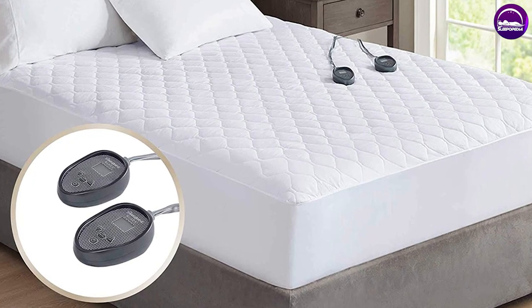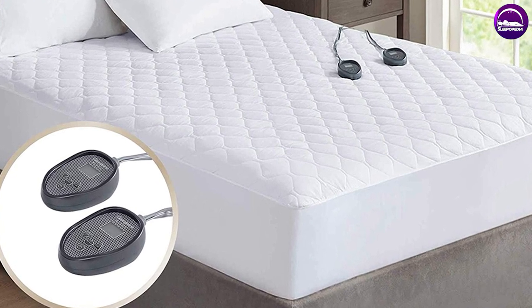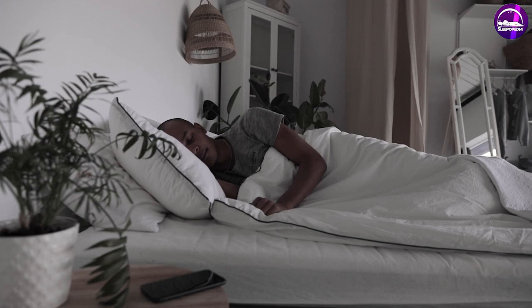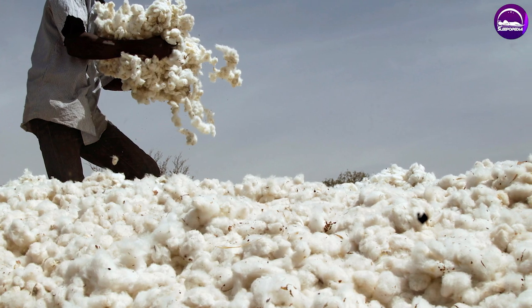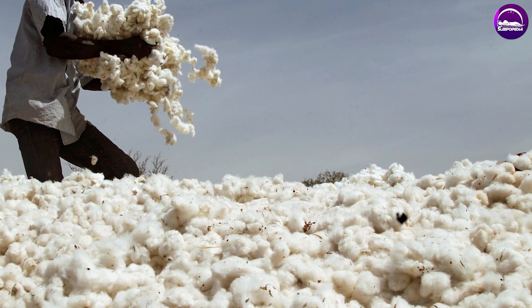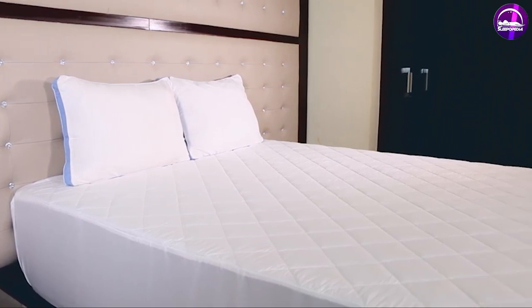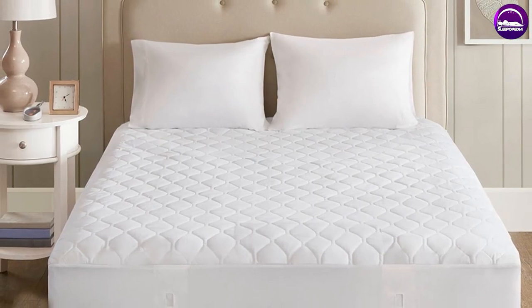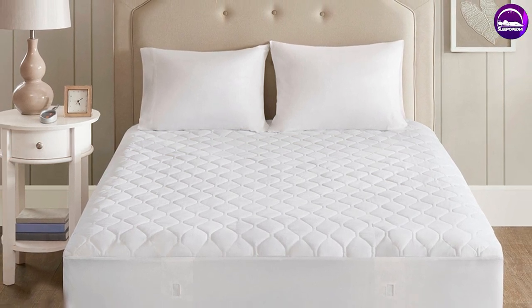The Beautyrest Conblend Heated Mattress Pad is a top-rated electric mattress pad that provides even heat distribution to keep you warm and comfortable during the night. It is made of a soft Conblend material, making it both comfortable and durable. This mattress pad is available in multiple sizes, ensuring a perfect fit for any mattress.